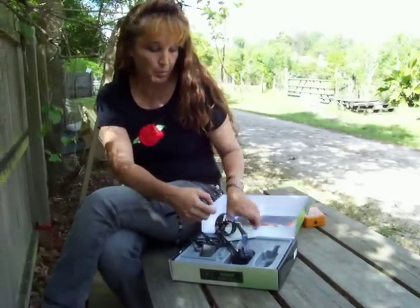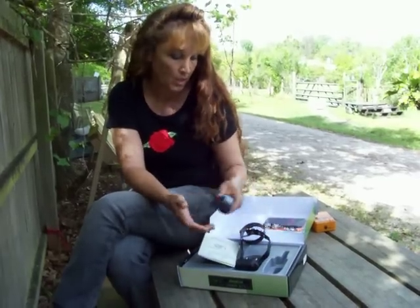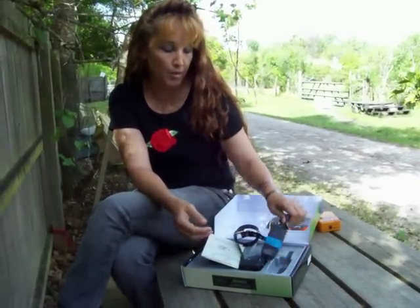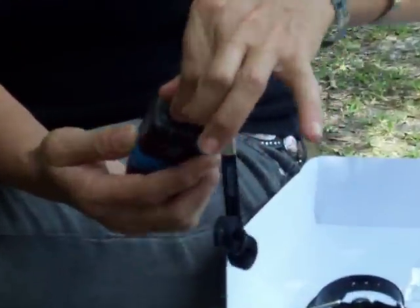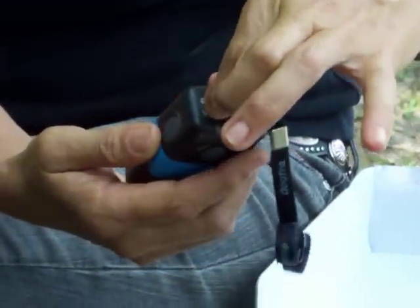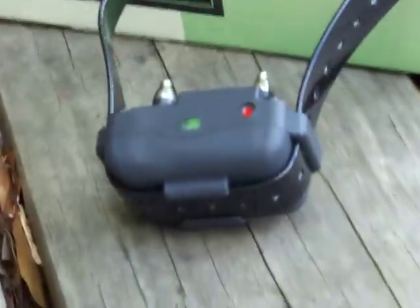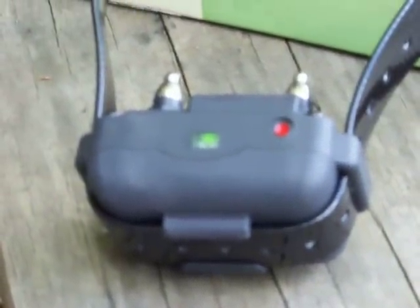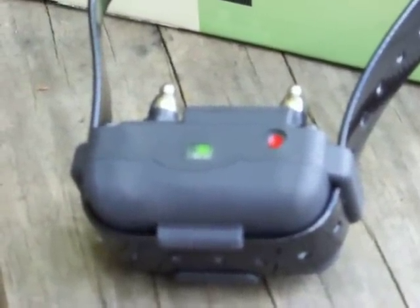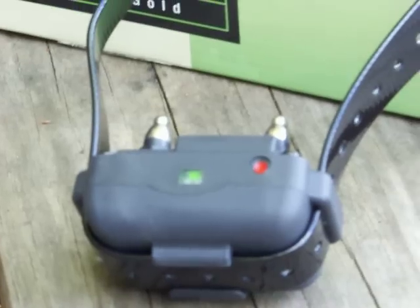There's a little book in the box which I tell everybody to read. The dial on top controls the intensity of the nick and has nothing to do with the pager. The pager will go as long as you hold the button down - I believe it's 12 seconds, but in dog training terms 12 seconds is an absolute eternity. I can't even recall ever having held it down that long; then it'll shut off and you'll have to lift the button.